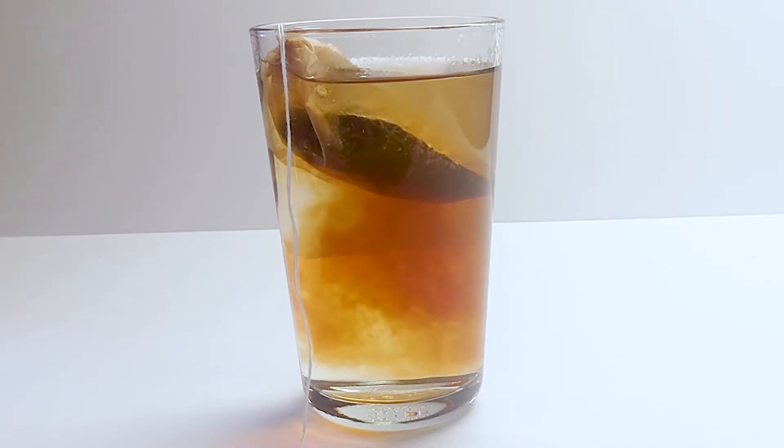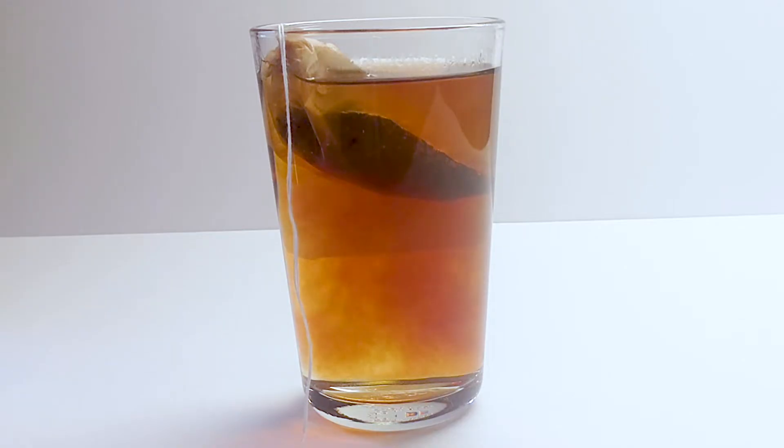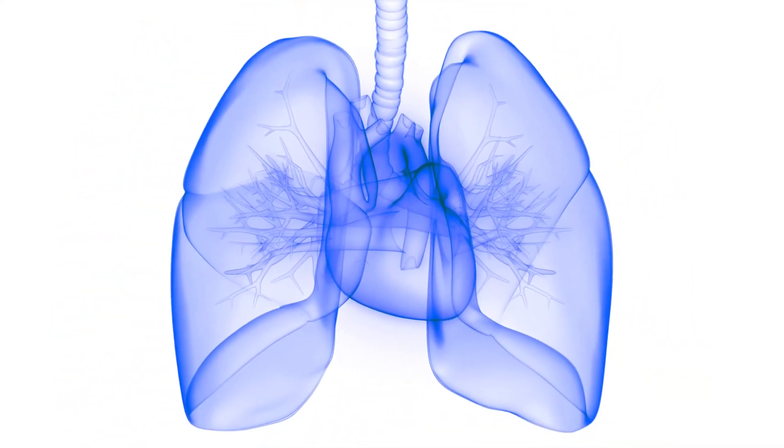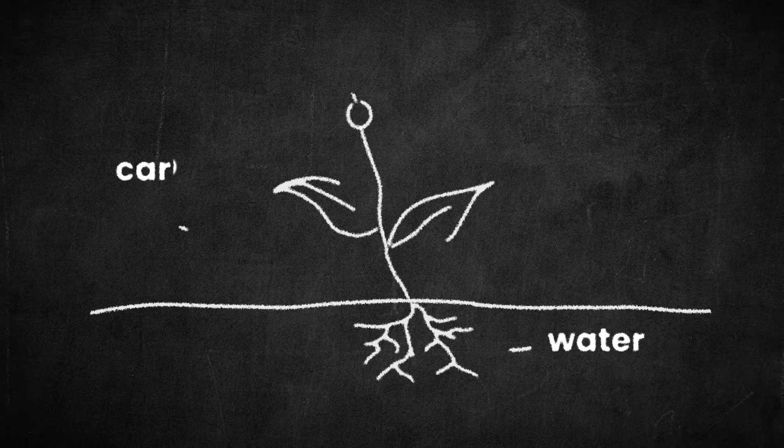You might notice a lot of things move from high to low concentration. People very willingly exit a packed elevator, heat moves out of your body and into the cold, and perfume sprayed in one corner of a room eventually moves throughout the entire space. Diffusion can also happen across a membrane like a cell membrane. It happens in our lungs when we breathe in air, and it's how plants get the carbon dioxide they need for photosynthesis to make food.